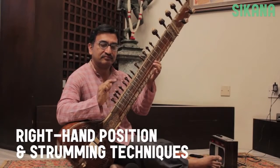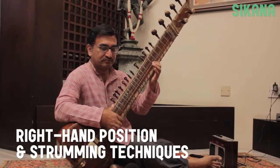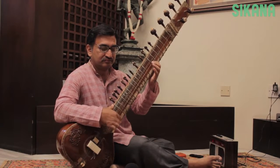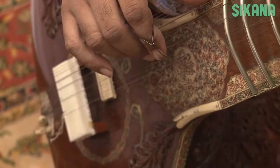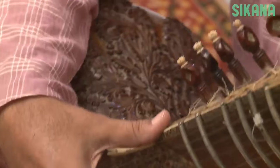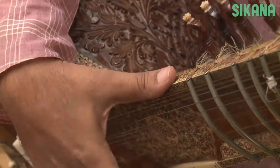To play the sitar we strike with the right hand. We wear a plectrum called a Mizraab, which is generally worn on the index finger. The thumb should be fixed and sit on the bridge's end, close to the chikari strings.